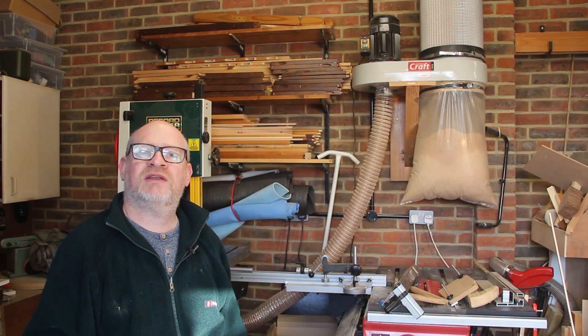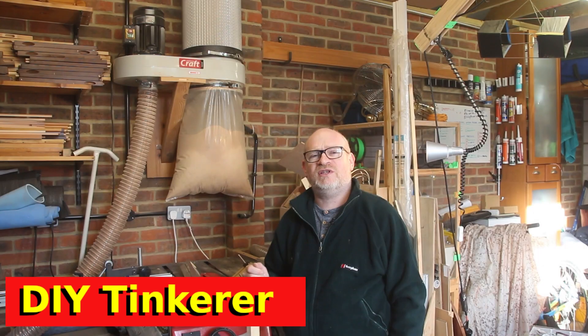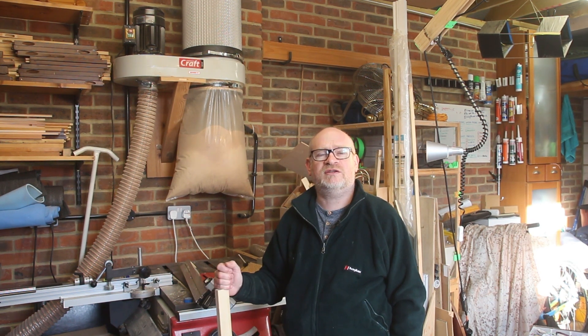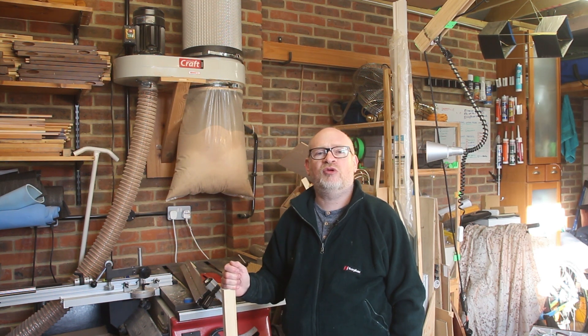Welcome back to my workshop. Today I'm going to solve a problem that I created when I put my dust extractor on the wall. I put it on the wall about a year ago to free up floor space in my small workshop and I'm glad I did it. It's definitely the right solution for my workshop but it does come with some problems.